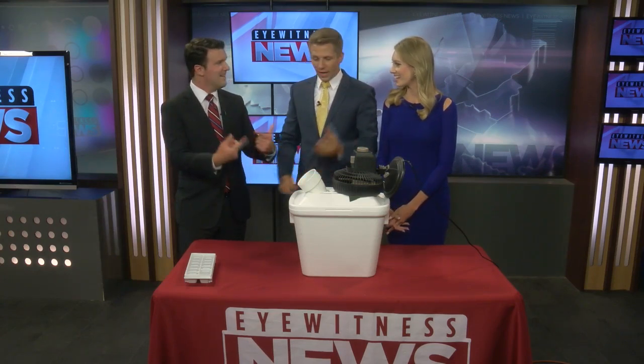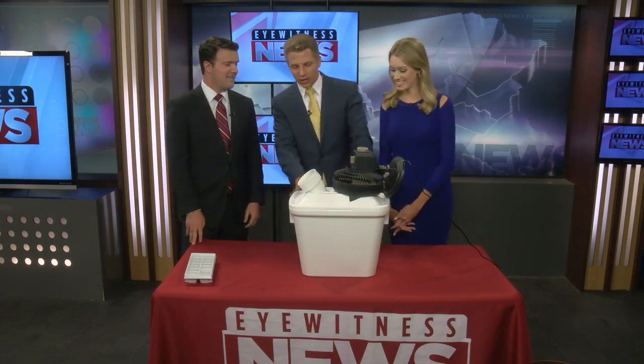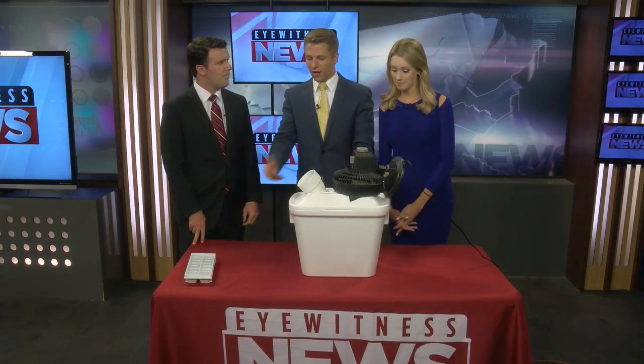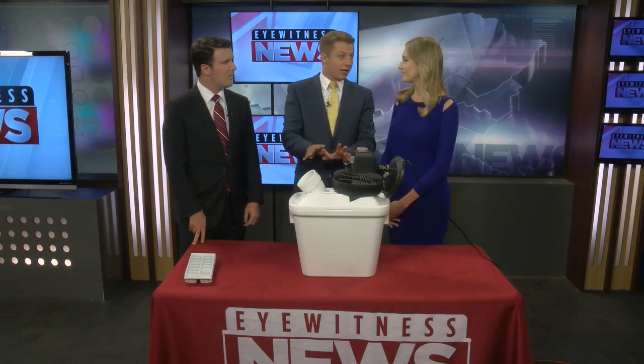12 bucks — something you can probably do with your kids or grandkids as a little science project. Because you're cutting styrofoam, it is a little messy, so you want to make sure you have something laid down when you're cutting the holes. But this is very helpful with how hot it's going to get.